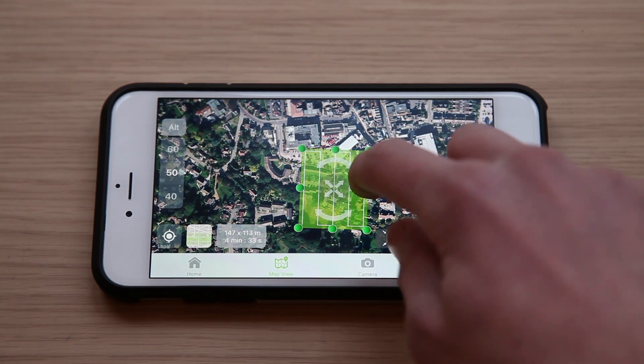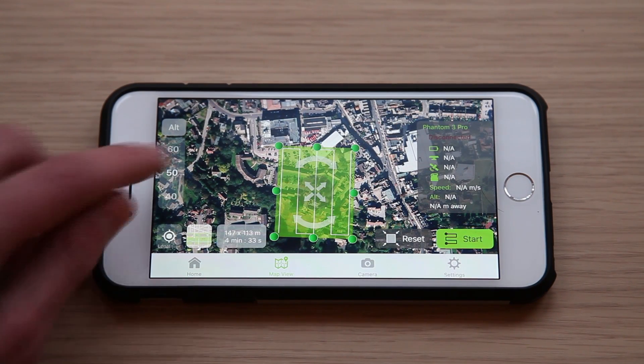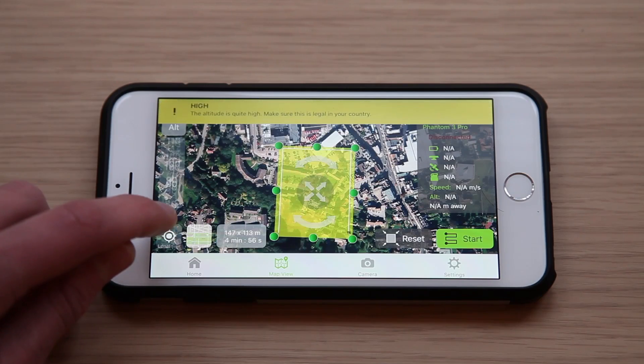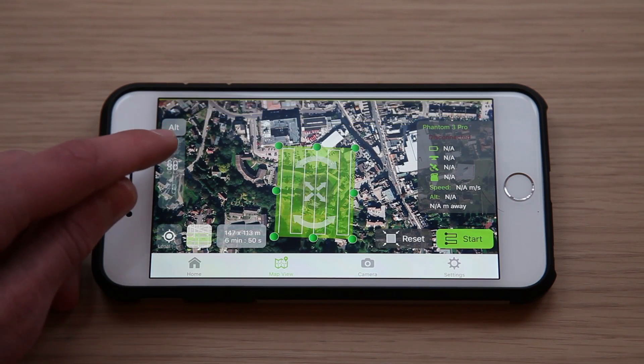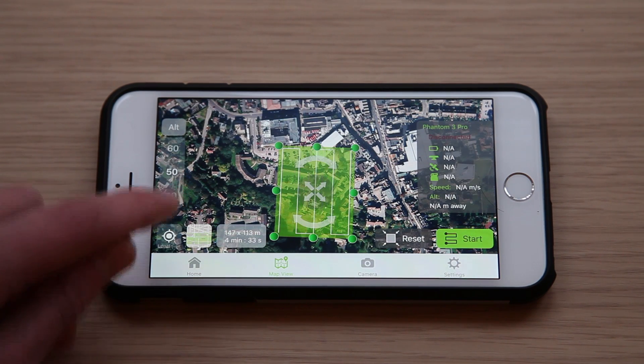If you click on the battery symbol on the right hand side, a lot of vital information will be displayed. You can also adjust the altitude in meters. The higher the altitude, the less time it will take but also the lower the resolution will be. I use 50 meters as that gives a good balance.